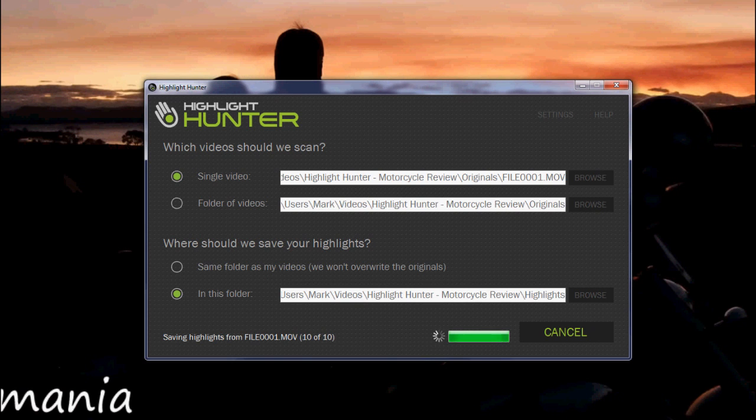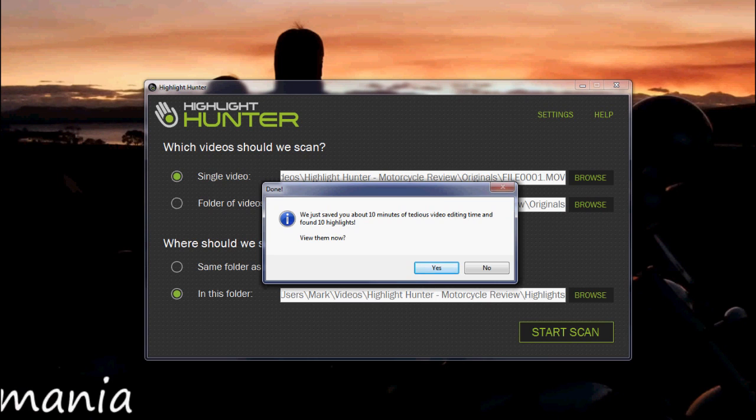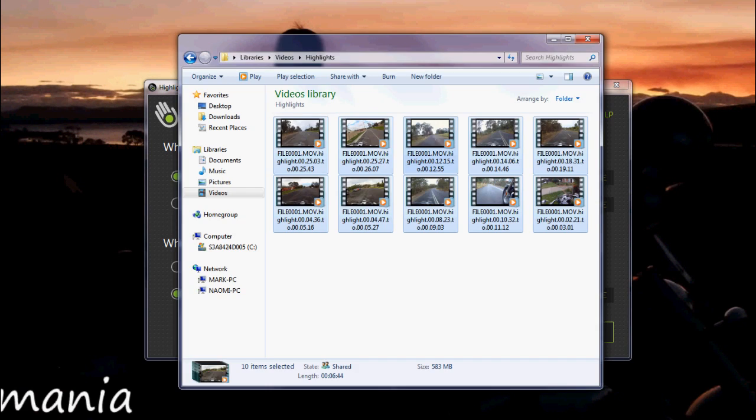There we go, we're just about done. We got 10 highlights, and it says 'we just saved you about 10 minutes of tedious video editing time and found 10 highlights.' I reckon it saved me more than 10 minutes. And there we have it — there are the 10 highlights.